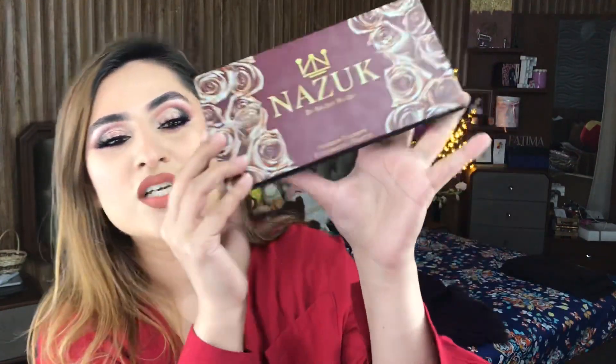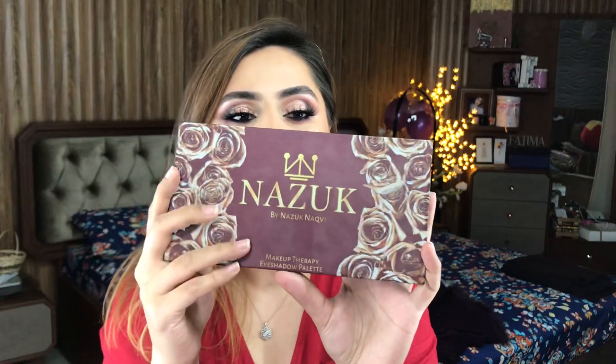Assalamu alaikum everyone, welcome back to my channel. My name is Fatma Bukhari and in today's tutorial we will create this look and I will review a new brand and use their products. Today's products have come from Nazuk by Nazuk Nakvi. This is a new brand for me, based in Finland. I will link them in the description below so that if you want to buy it, you can. So let's start the video.